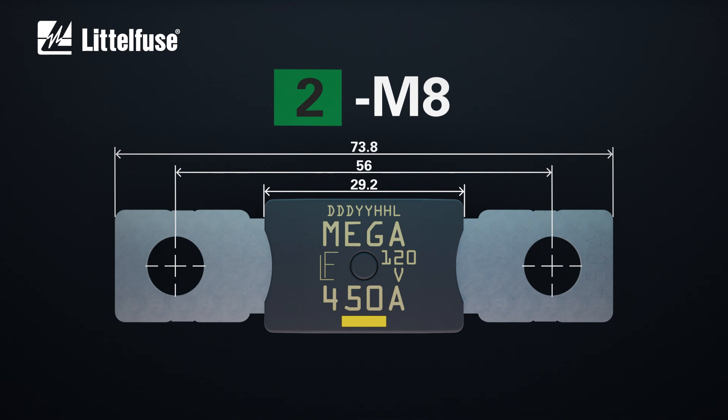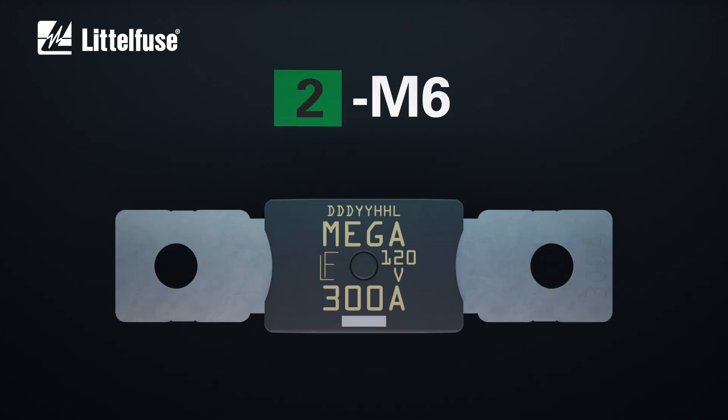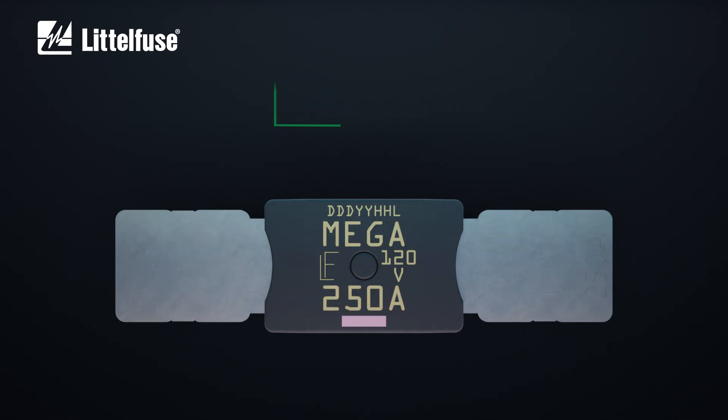High-contrast color-coding and a hole-to-hole pitch of 56 millimeters prevents mistaken replacement with other fuses. With ratings from 60 amps up to 500 amps, Mega 120-volt HP comes in different mounting solutions.